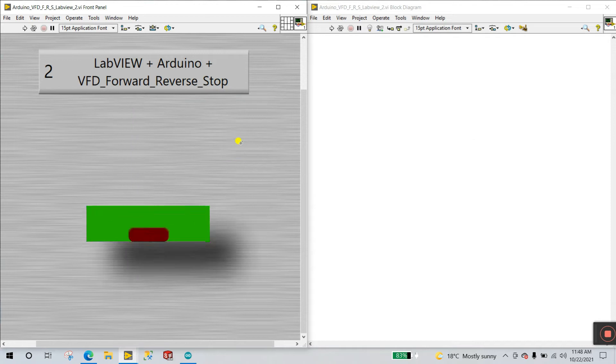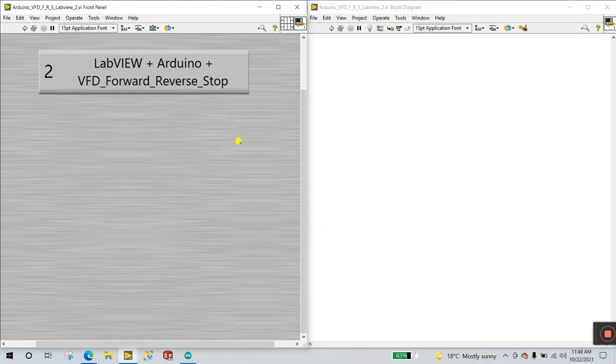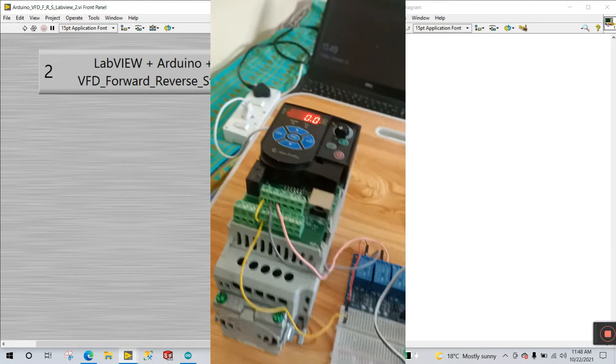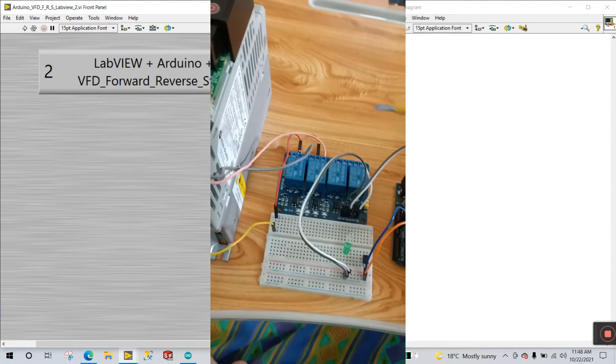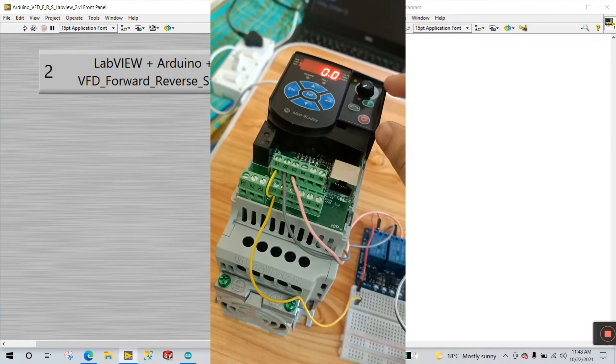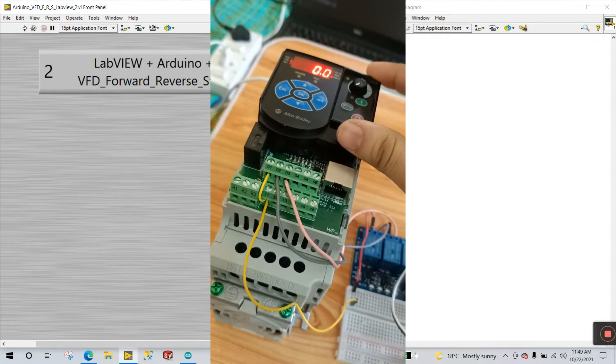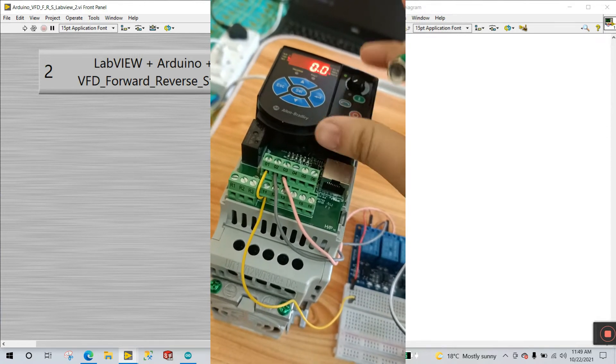We'll first cover the hardware and circuit diagram, then Arduino programming, then LabVIEW. Please remember: if someone is new, go to the playlist and watch VFD tutorial number 1 first, then come to tutorial number 2. In the first tutorial I already explained about this VFD and its parameters — in this video we don't need to change parameters, so go to tutorial number 1 first, then come to this video.